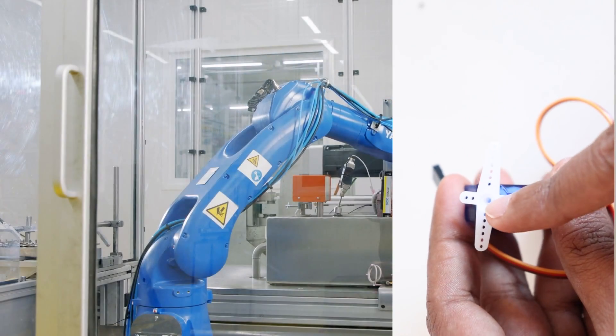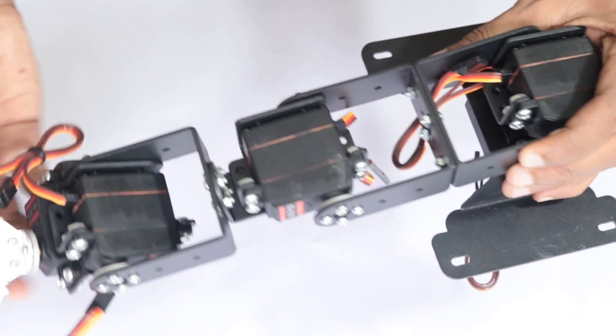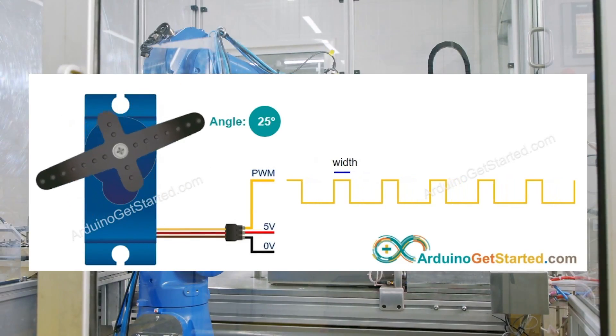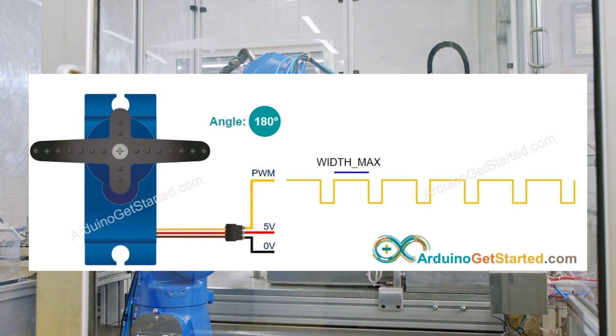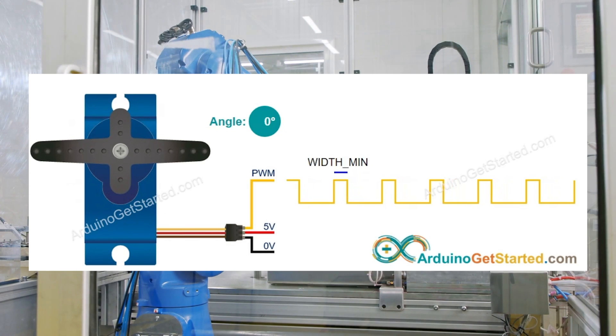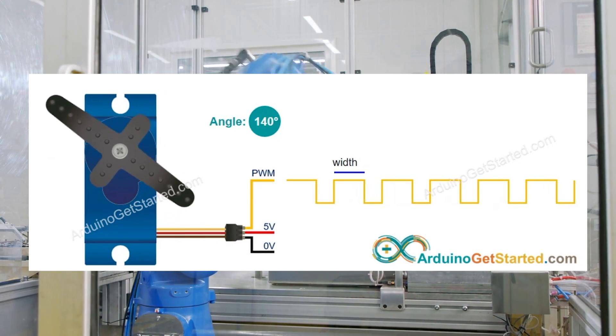The input control signal is usually in the form of pulse width modulated (PWM) signals, meaning the shaft rotates based on the pulse width of the signal provided. This varies from motor to motor, but in most cases, a pulse width of 1.5 milliseconds moves the shaft to 90 degrees. A pulse width less than 1.5 milliseconds turns it to an angle less than 90 degrees, and a pulse width greater than 1.5 milliseconds turns it to an angle greater than 90 degrees.